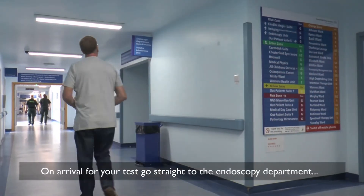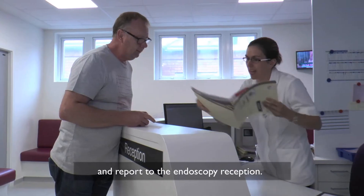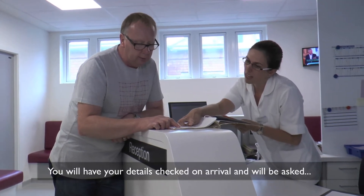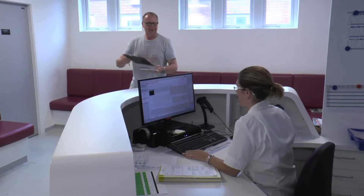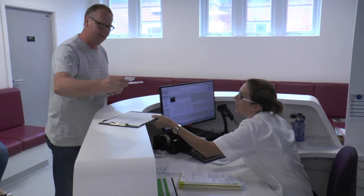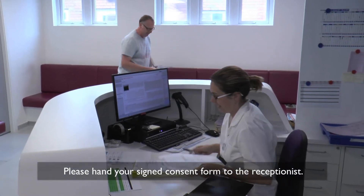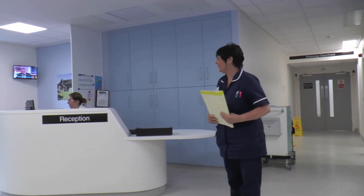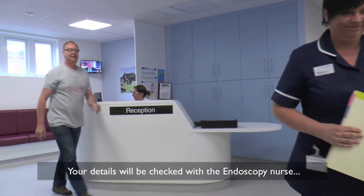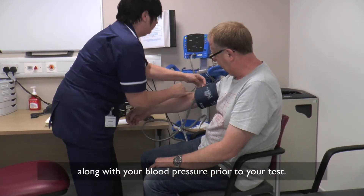On arrival for your test, go straight to the endoscopy department and report to the endoscopy reception. You will have your details checked on arrival and will be asked to complete a health check questionnaire. Please hand your signed consent form to the receptionist. Your details will be checked with the endoscopy nurse along with your blood pressure prior to your test.